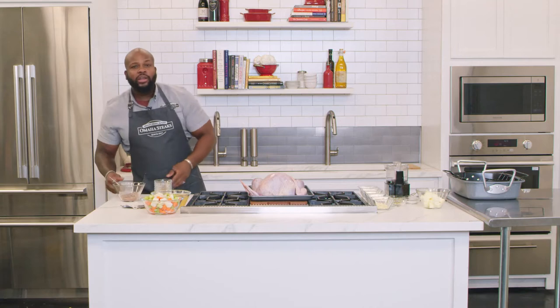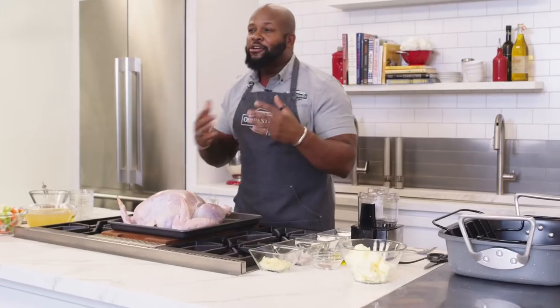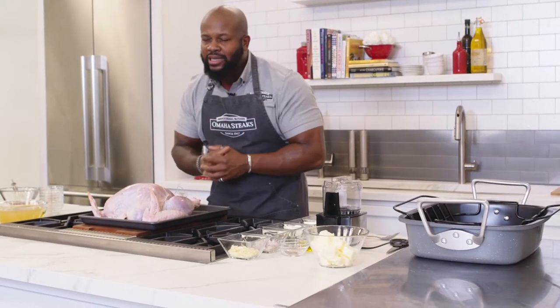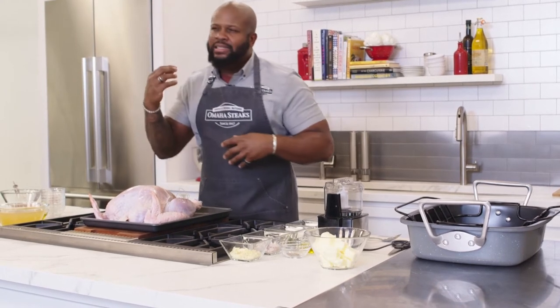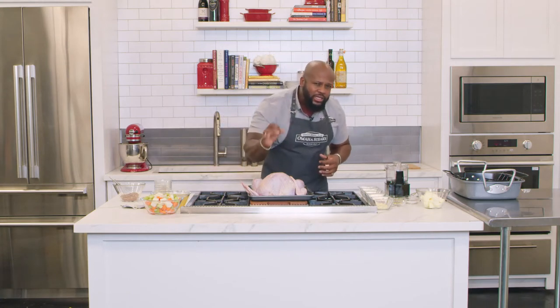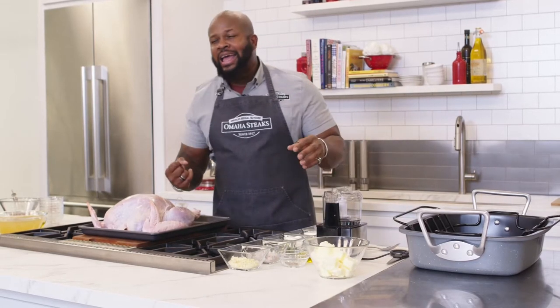I can't tell you how many times I go to somebody's Thanksgiving or holiday dinner and the turkey is dry as a bone — dry as sawdust. For a whole roasted turkey, you want to ensure that breast is juicy, succulent, and super flavorful. Having that high quality turkey gives you the tools you need, but even more so, we're going to infuse flavor and fat by making a garlic herb butter that will lock in and ensure a juicy turkey breast every single time.